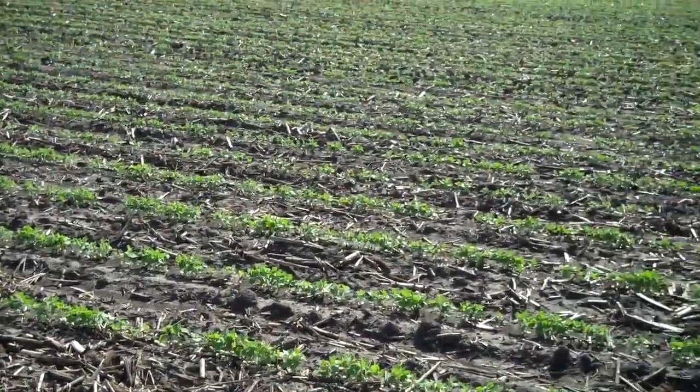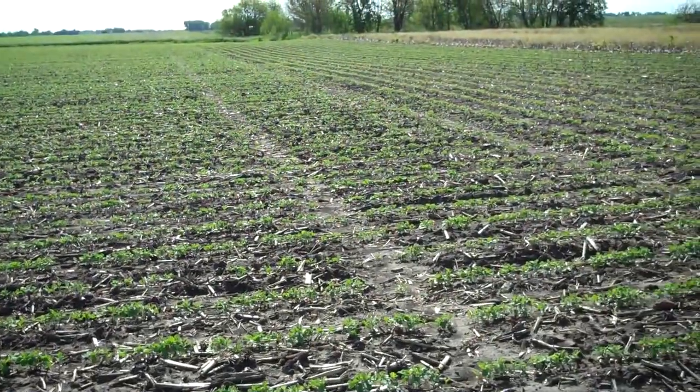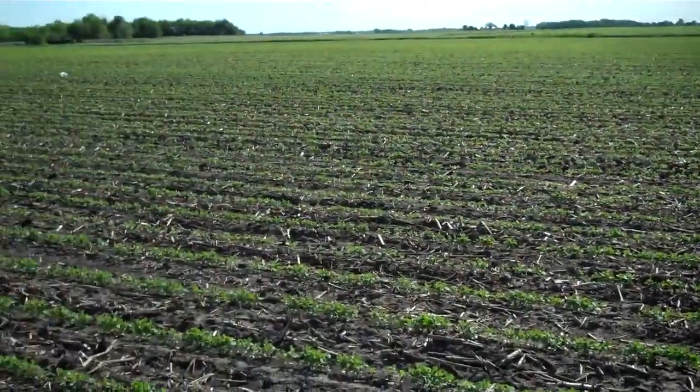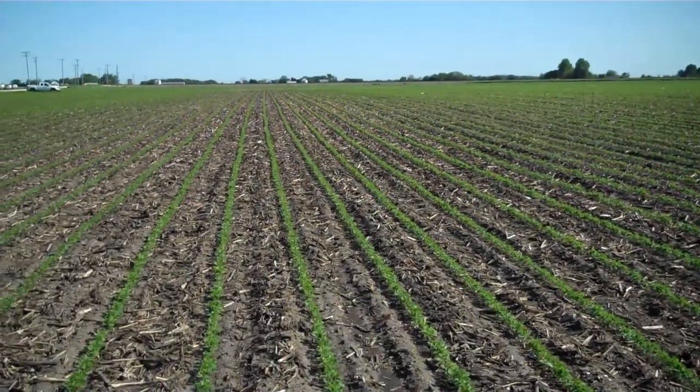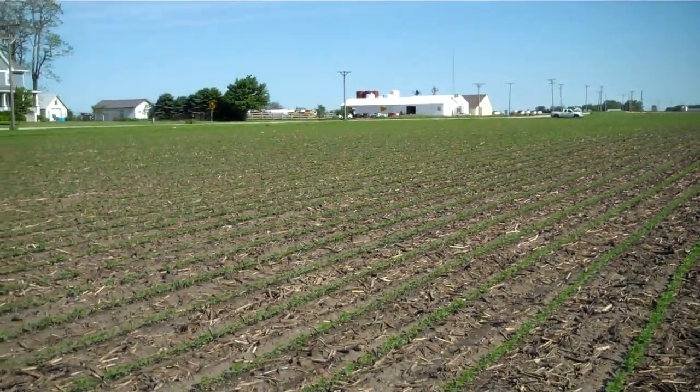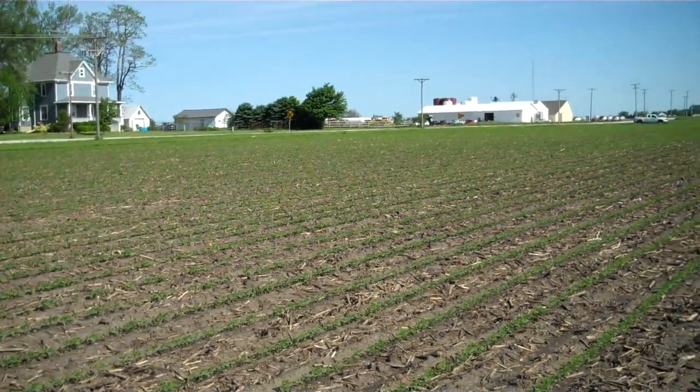Here's the whole field. You can see the tracks — we just sprayed it. We're looking up there where the lane's in the middle at the end of the beans, and the corn's on the other side. And there's the Hersher plant right across the way.